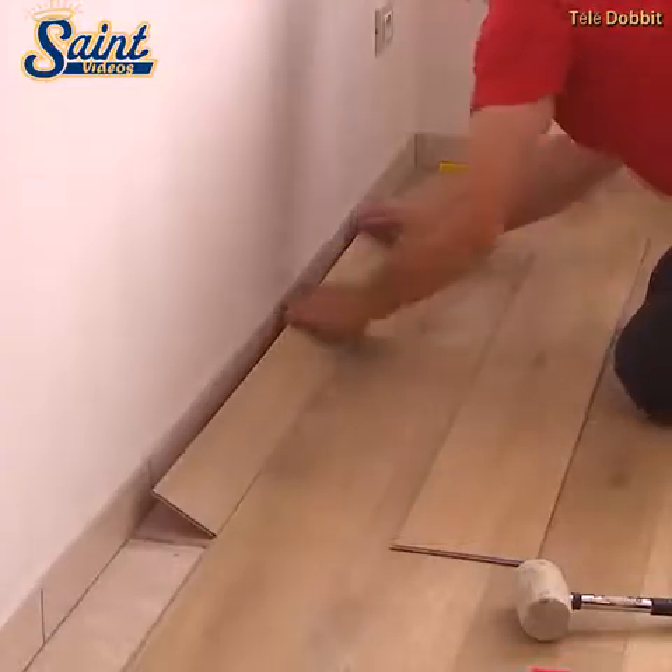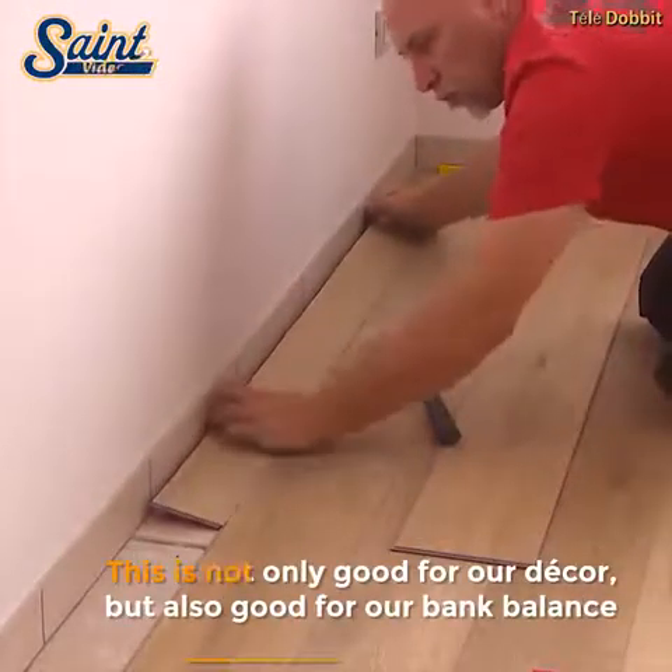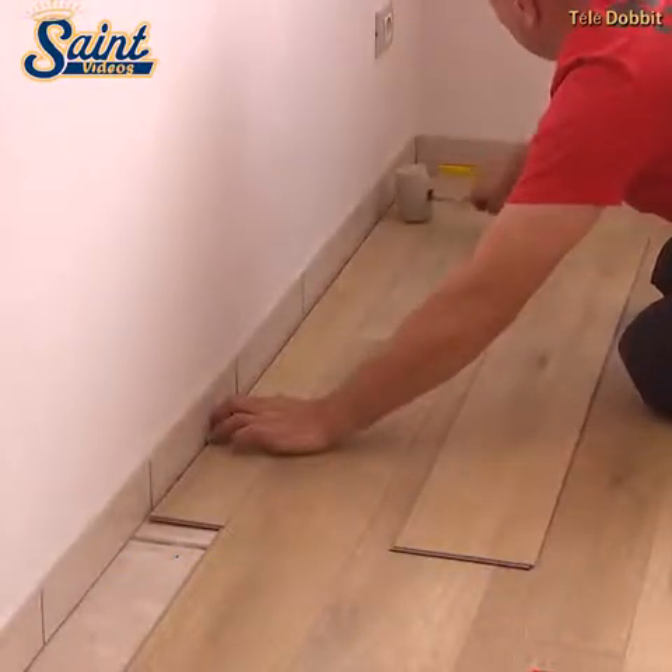The inability to sand and refinish is a major disadvantage of laminate flooring. If laminate flooring is heavily worn, deep scratched or grooved, it cannot be sanded or refinished like solid hardwood — it must be replaced.